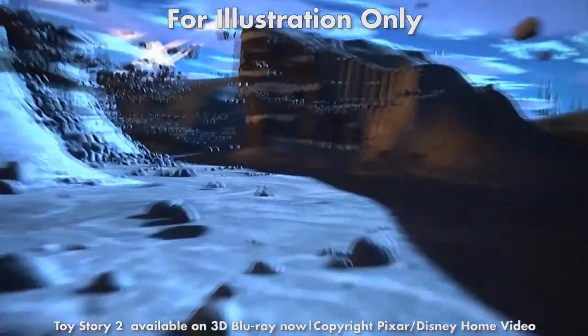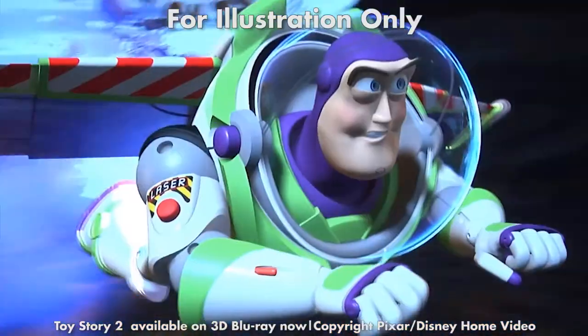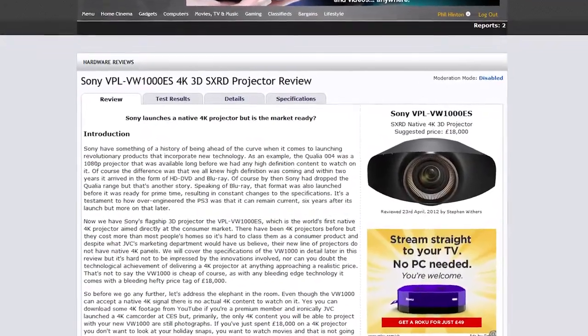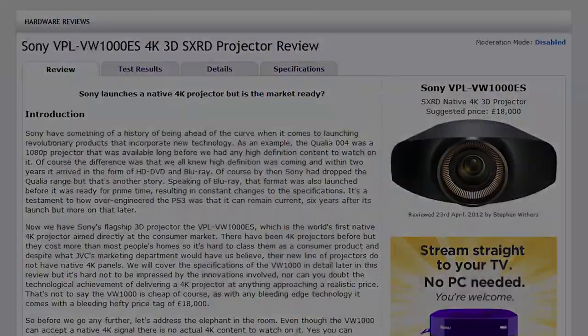The result was a wonderfully immersive experience and quite simply some of the best 3D we have seen to date. The VPL VW-1000ES is a wonderful projector combining a fantastic 2D picture with a near reference 3D performance, and we have absolutely no hesitation in awarding it a highly recommended badge. You can read the full in-depth review at www.avforums.com/reviews. Thanks for watching!